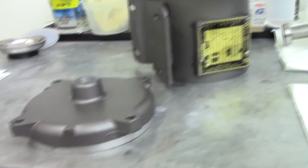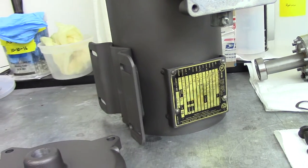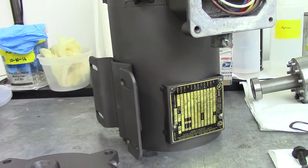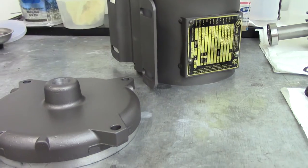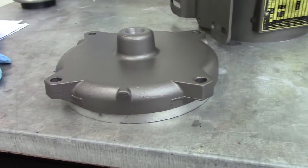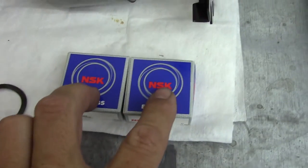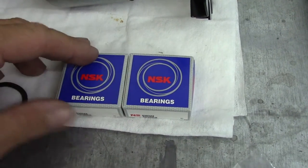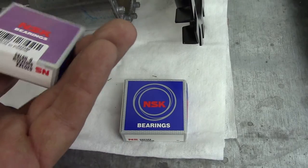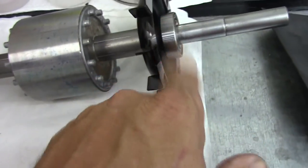The last time you guys may have seen the motor, it was all in the blast cabinet. I've got it out now and I've put a couple coats of SPI epoxy on it, then went over it with some rattle can cast blast. I've also gone ahead and got two new bearings for it — these are the 2032 bearings.